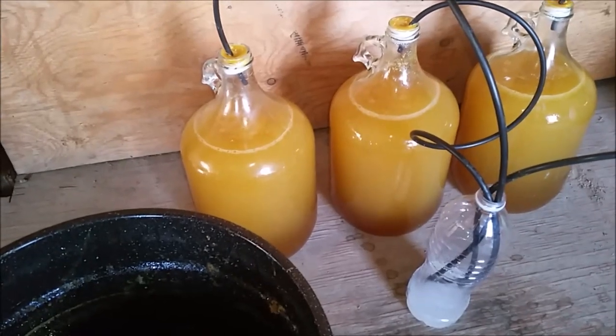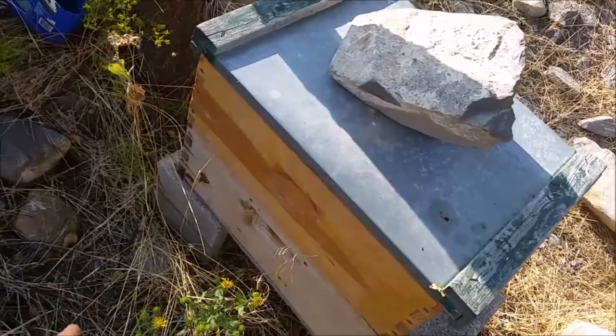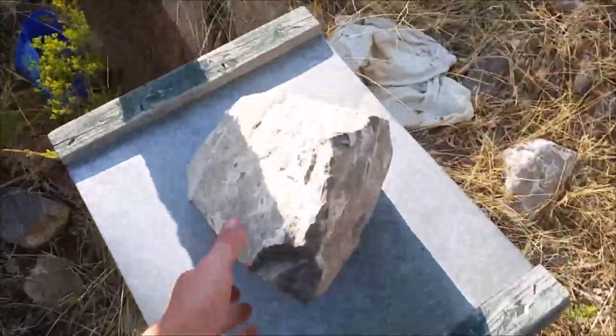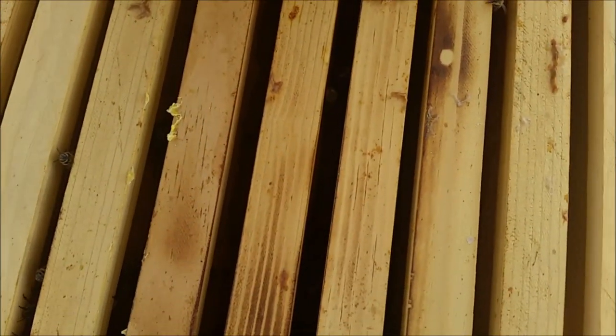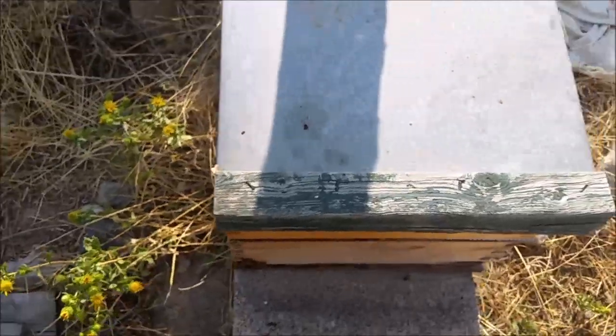Let's go look at that beehive to see how the two-queen system is working. It's been about a day and bees are still coming out of both entrances. Let's pop off the lid — it looks like the bees are moving up into the super box and they don't seem to be fighting, which is a good sign. Looks like they're cooperating — maybe the two queens will make bees and the bees will fill this with honey.